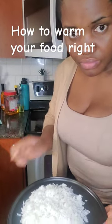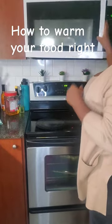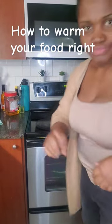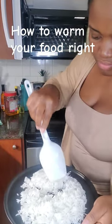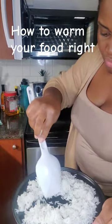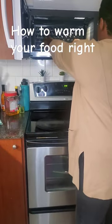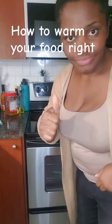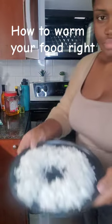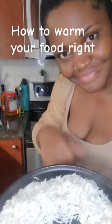If this is how you've been warming your food, you've been doing it the wrong way. Let me show you how to do it. Put a hole in the middle of the food and put it in the microwave. That way the heat will be evenly distributed and in a short time your food is ready. Now look at it. Stay tuned for more tips.